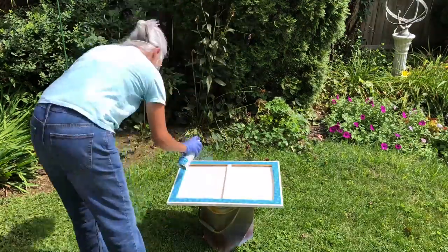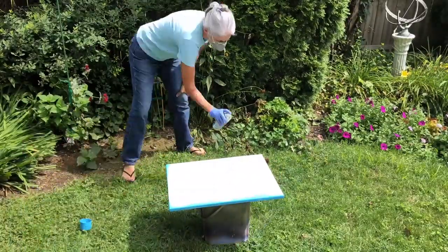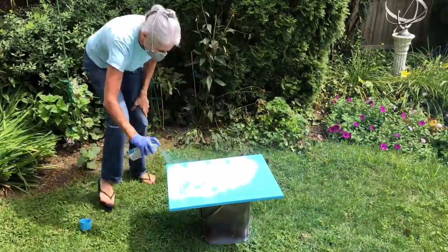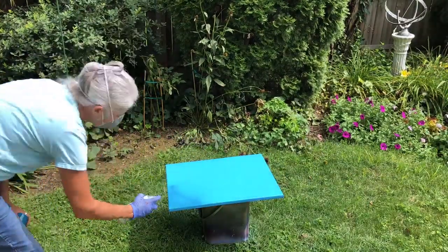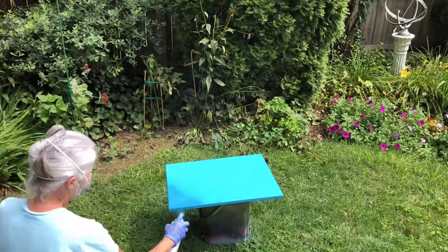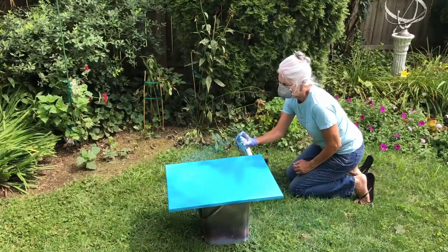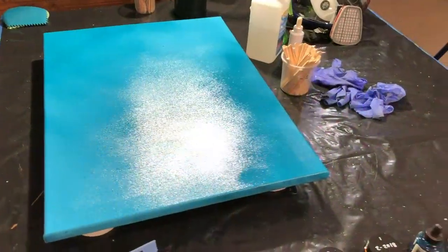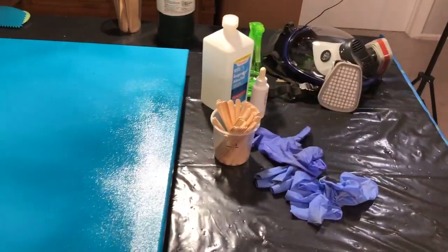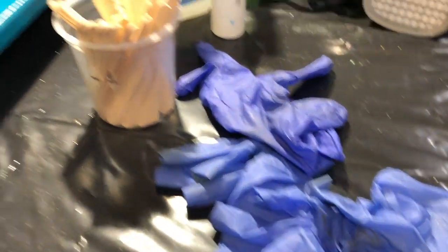I've taken the canvas outside and I'm using spray paint for the base layer — just a quick coat. I like using Rust-Oleum; it's very good and it seals down the canvas rather than having to do gesso. The spray paint works great and adds a layer of color for the background.